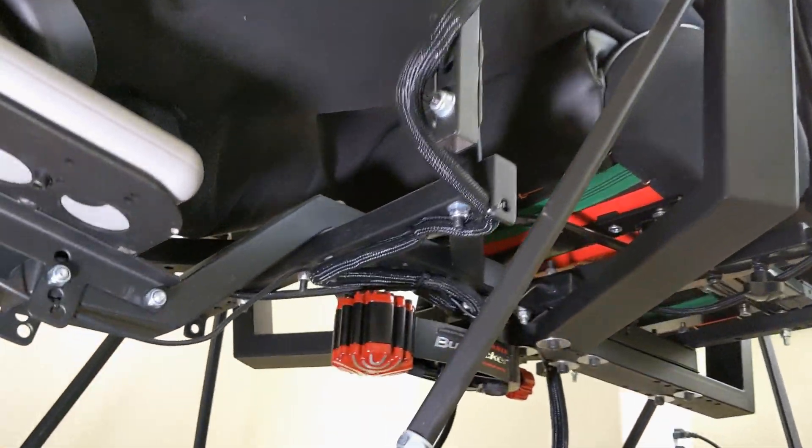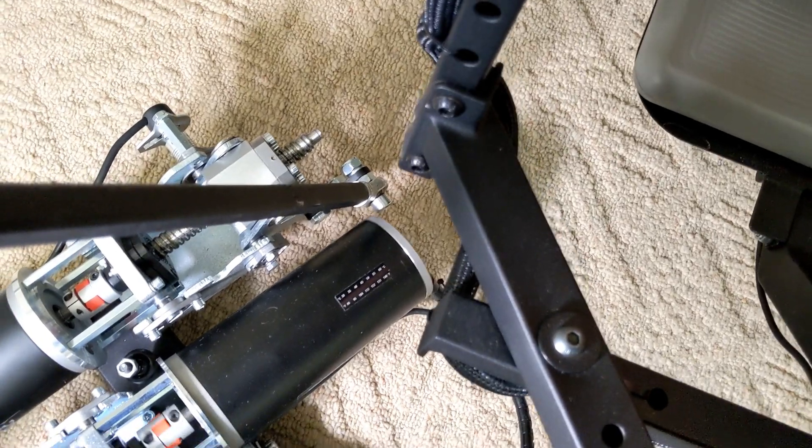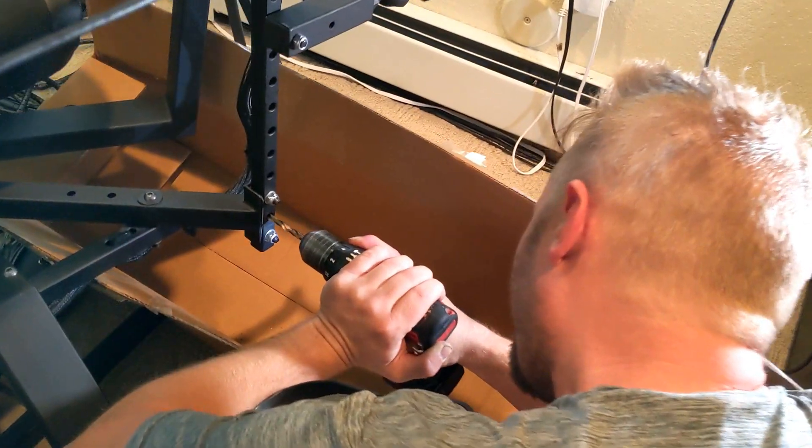We started testing more carefully, slowly adding more and more movement. Then we started having frames hitting other parts at extreme motion. The first one was the steering wheel arm — the bottom of it was so low that it would actually hit the framework with all that extreme motion. So we took a saw and cut that part off and drilled a new hole, keeping two bolts holding it in position. We got that clearance and cleared that issue.